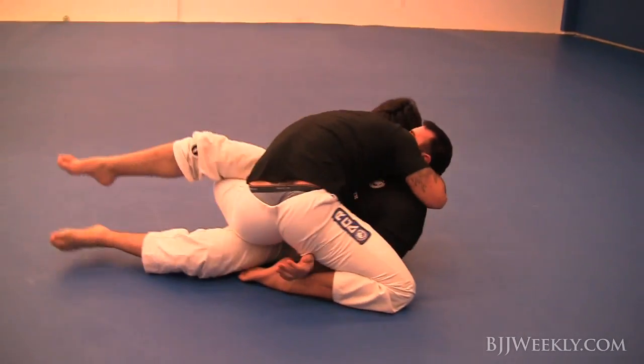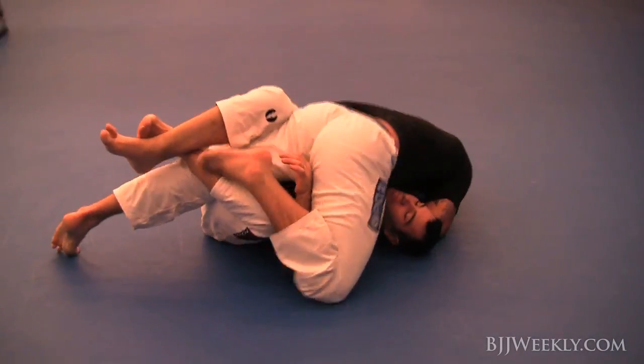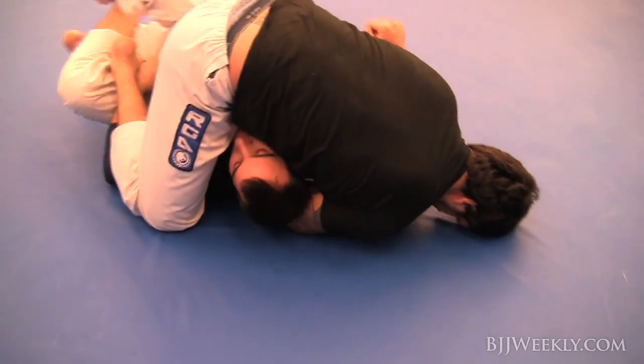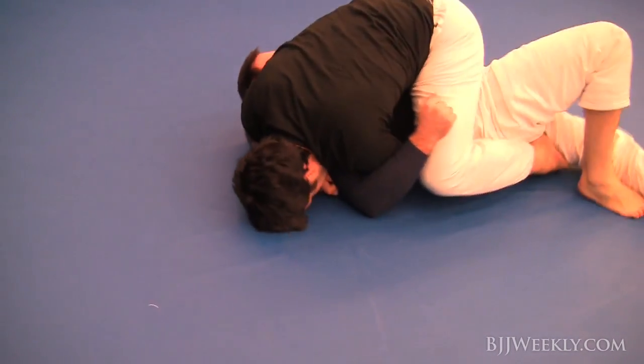He keeps that nice cross face position and I'm trying to scoop his leg on the other side again but he wasn't having it. He sticks his instep in my thigh — a really good way to get more leverage to suck that knee out — and goes right into the mounted position.